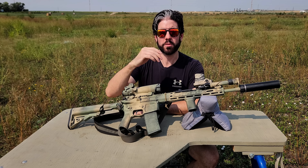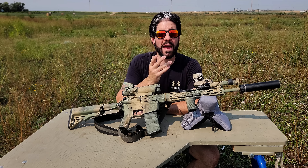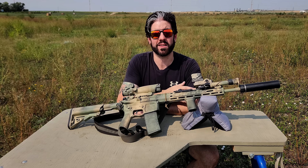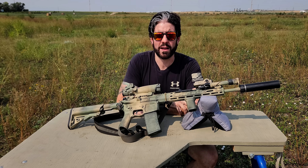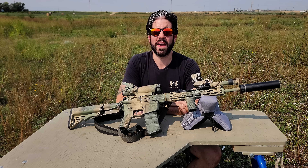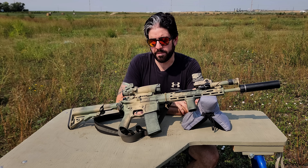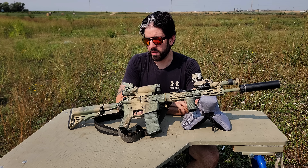Running Magpul P-Mags, 30-rounders, camouflaged with the rifle. Magpul P-Mags just work. Do I have aluminum mags? Do I have Lancers? Yes. But if I'm leaving my home forever and only get to pick one type of magazine, I'm just going to grab P-Mags because I haven't had any issues with them at all. They're durable enough and they run.